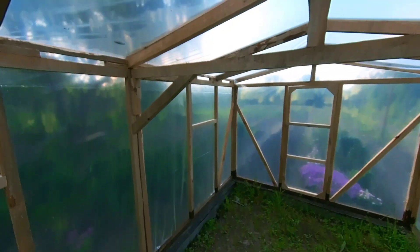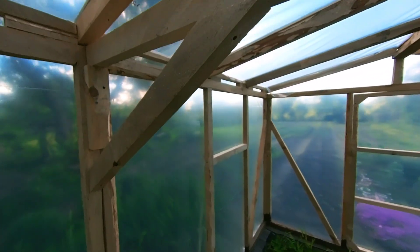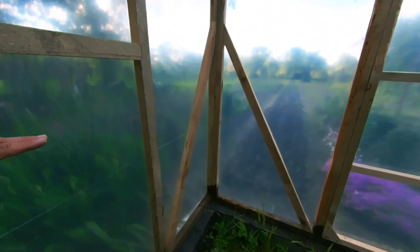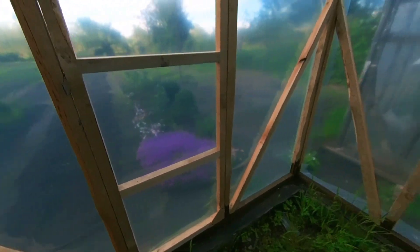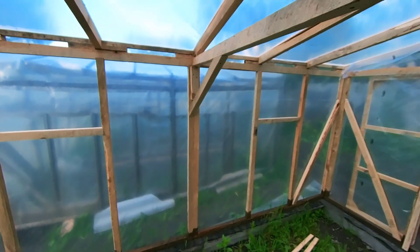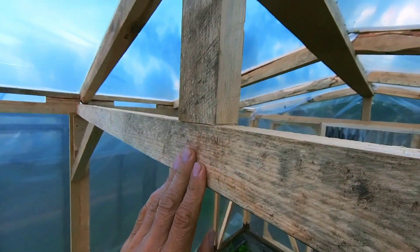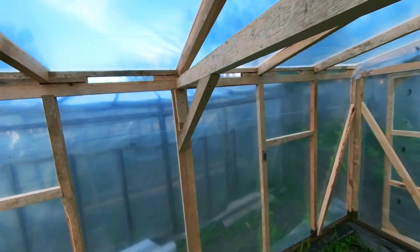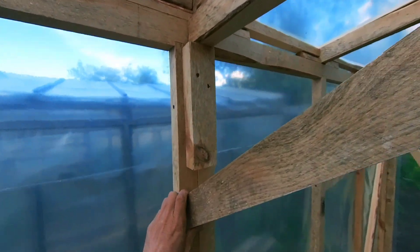For rigidity, corner braces were installed at all corners — these gave good rigidity. And for the large span of the greenhouse, to avoid placing any supports below, a central beam was run through with small struts. These struts were fastened with screws.